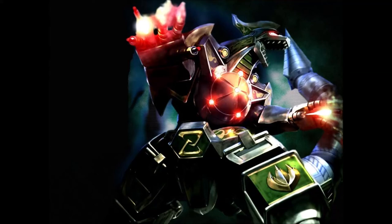Hey guys, MovieFan here. Today we're going to continue our Megazord costume by moving on to the right leg, better known as the Sabertooth Tiger.